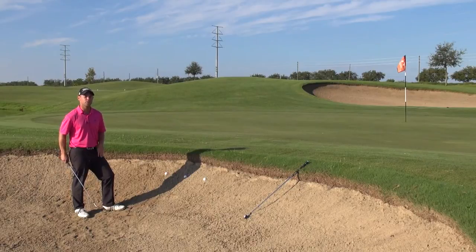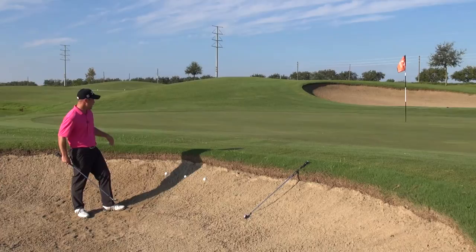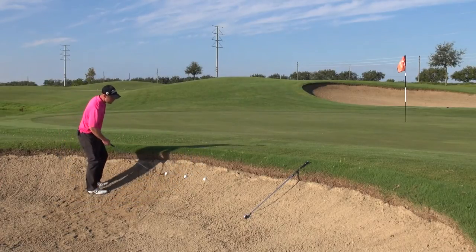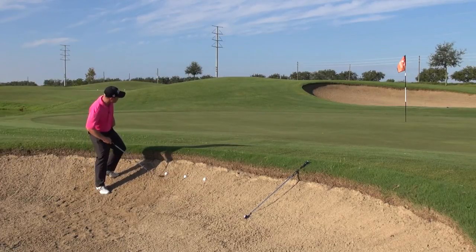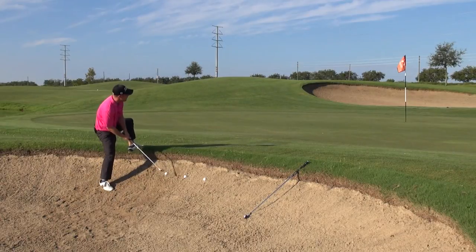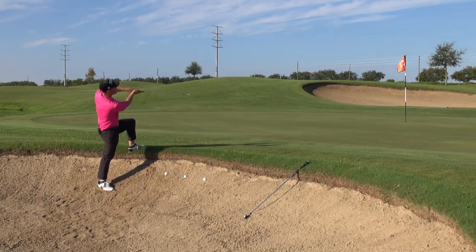First I'm going to show you what traditionally happens when people get up to see this shot — what their instinct and maybe even a lot of the old rhetoric or old lessons they've heard tells them to do. You'll see they get up here and try to match themselves to the slope. They might step up here, maybe even go all the way up on top of the bunker and try to pull at it from the upper body to try to force the distance.